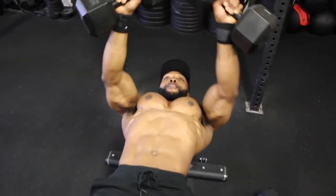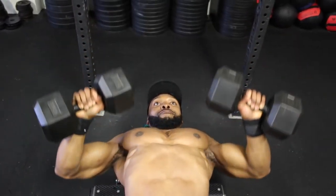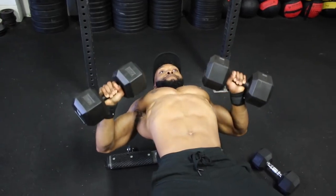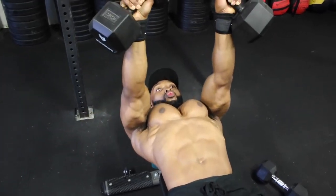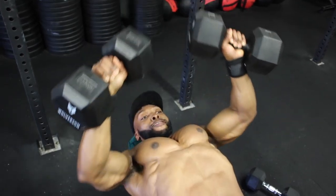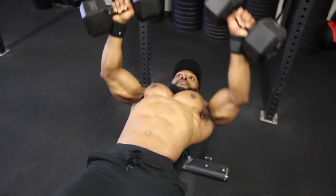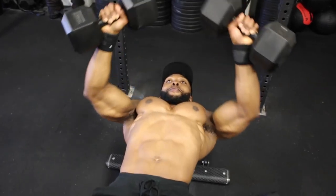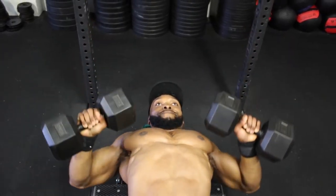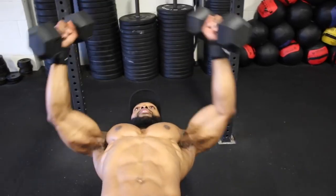We're aiming for a two-second eccentric and a one-to-two-second hold at the top of the movement. Focus on squeezing both dumbbells together — as you can see in the video, my chest fully contracts when I do that. When you come up, squeeze the dumbbells for two seconds. Squeezing the dumbbells automatically contracts your chest, so you don't have to consciously think about contracting it. Focus all your attention on those dumbbells and your chest will squeeze together.